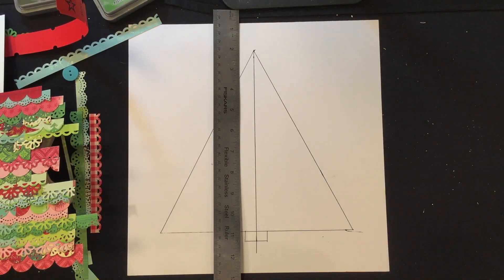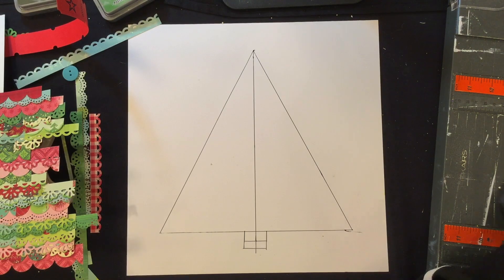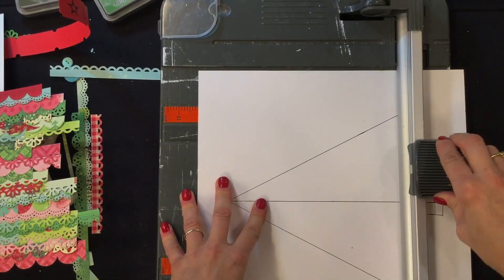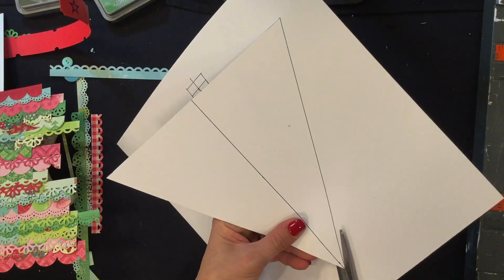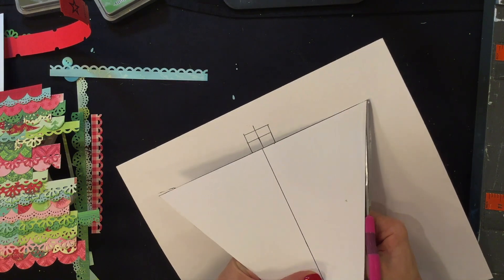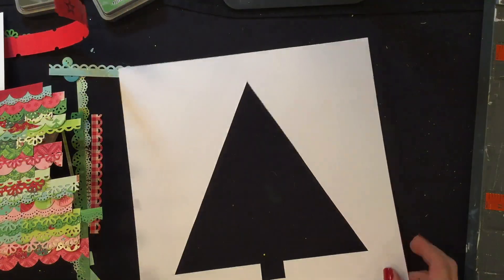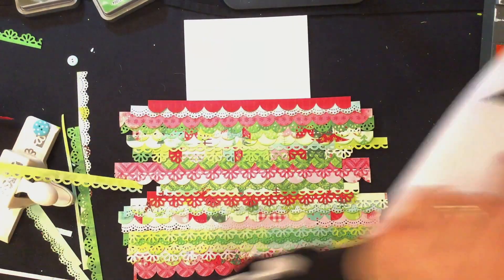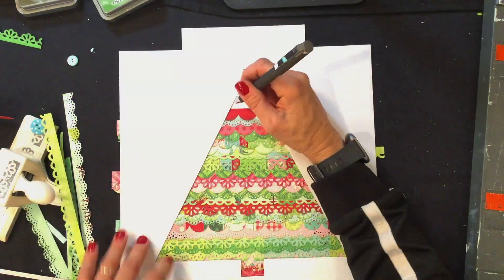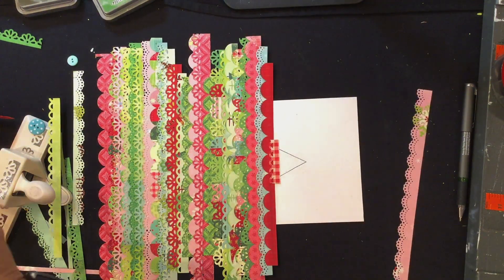Originally I was going to put the strips of paper on the background in a regular pattern, but they would have taken up the majority of the background. Then I thought about a layout I made last year with a Christmas tree cut file and strips layered behind it. Since I was at a crop without my die cutting machine, I decided to cut a large triangle and a rectangle at the bottom to create a Christmas tree. I had to add a few more strips to the top, and some strips ended up far longer than needed, but I was really feeling the Christmas tree idea so I went with it.